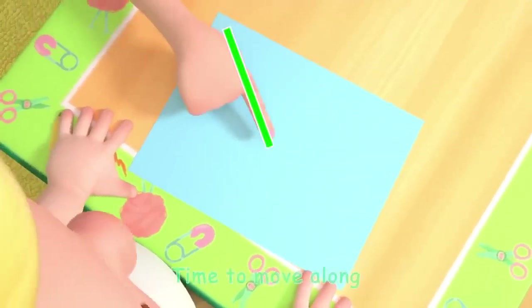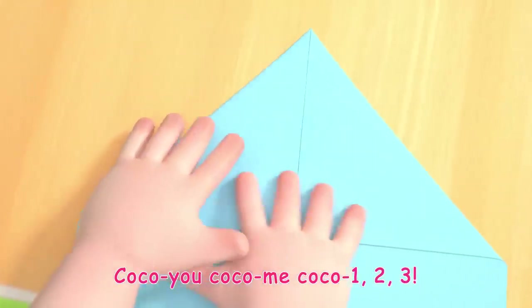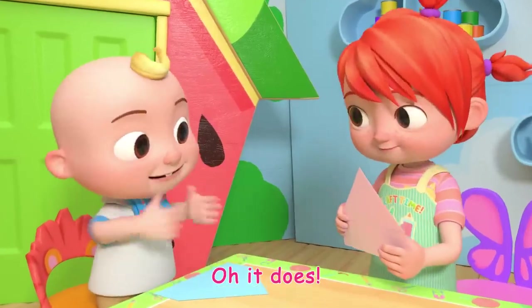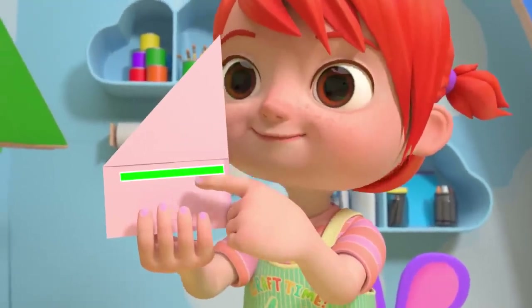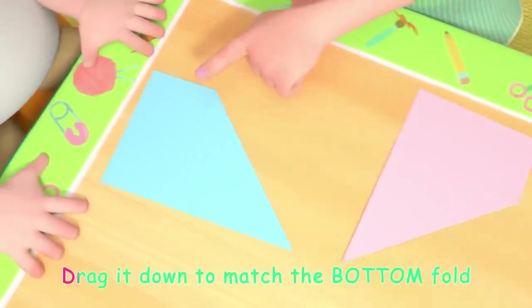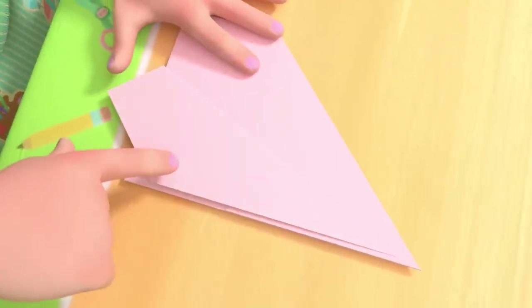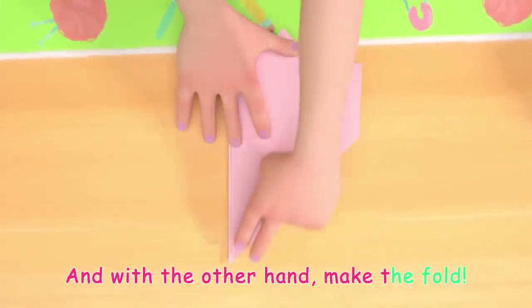Ready for the next step, time to move along! Coco-Yo, Coco-Me, Coco-One-Two-Three! See how it looks like a house? Oh, it does! Now fold it in half with the flaps on the outside. Lay it on its side. Look, this is the middle point. Drag it down to match the bottom fold, like this. Use one hand to hold the point down, and with the other hand make the fold.